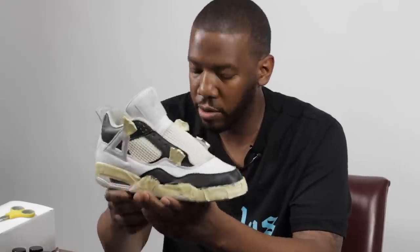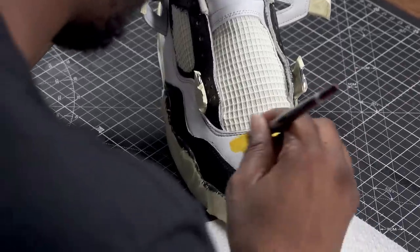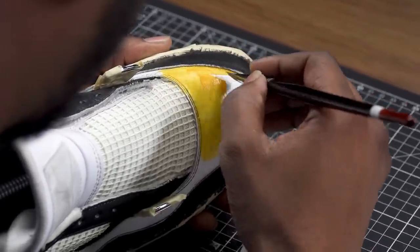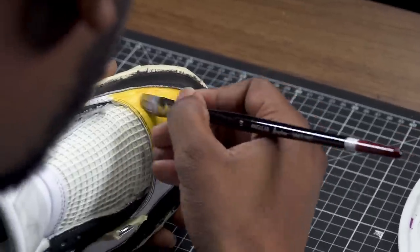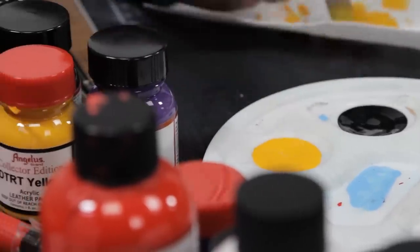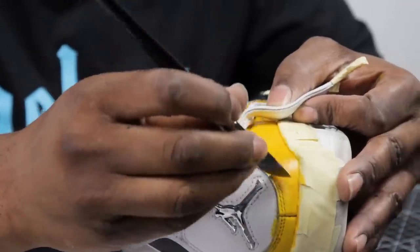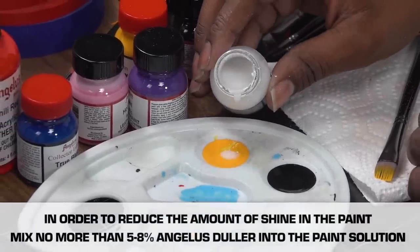Now that we've got the flat black all laid down, we're going to get into some Do the Right Thing yellow. Now that we've laid down five coats of the Do the Right Thing yellow, we're going to add duller to our last one to two coats. What duller does is it gives a little gloss, so it makes the shoe look nice and factory-like — just like the flat black.